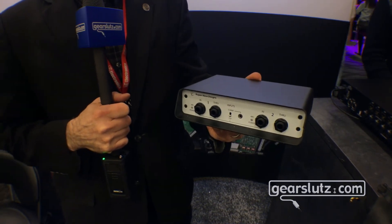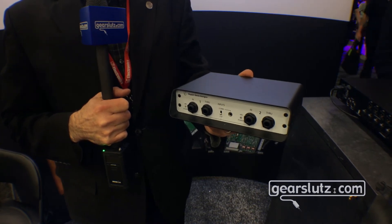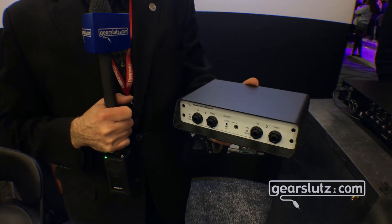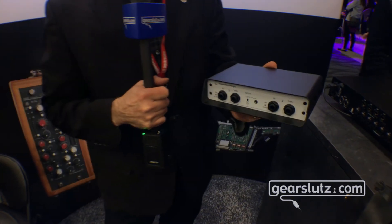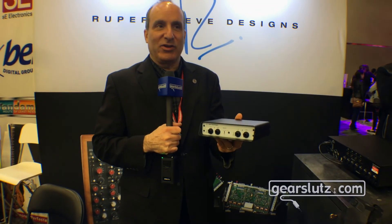Like the RNDi single or mono, this will take +21.5dB on the input side with no pad. What does that mean? That means you can take the output of your interface at full level straight into it. And what it also means is that you have no pad to get in the way of the tone or the sound of the unit.